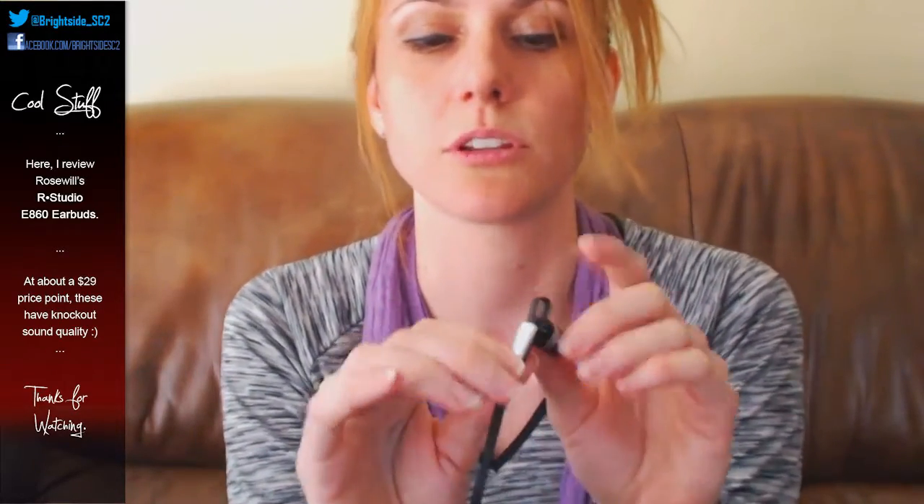These are a good thirty dollars spent on earbuds and they're going to last me a very long time — unless some animal decides to chew them, in which case I'll be upset, but I don't think that'll happen. Rosewell, I've said this before with your headphones — you guys are stepping it up. The E860 earbuds from Rosewell's R Studio line are highly recommended. I really have nothing bad to say. They look cool too, and the design is absolutely solid — not going to break apart.